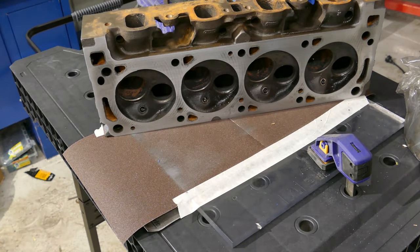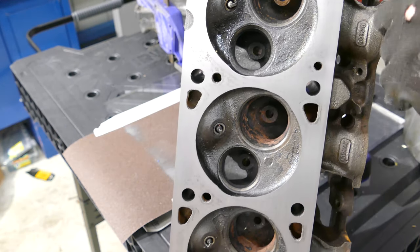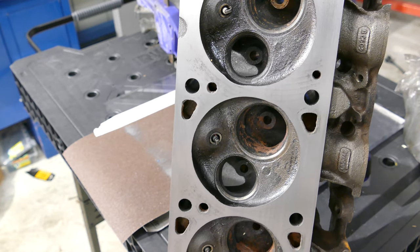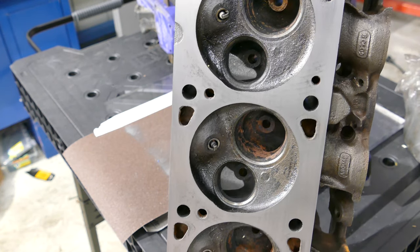We can see here that quite a lot of the surface is now starting to look pretty much like a reflective mirror surface. You can slightly see some marks still from a gasket, so we'll just keep going a little bit more with this 100-grit until those marks are gone. I've run a fingernail over these and they're not picking up at all, which means they're pretty much non-existent anyway.